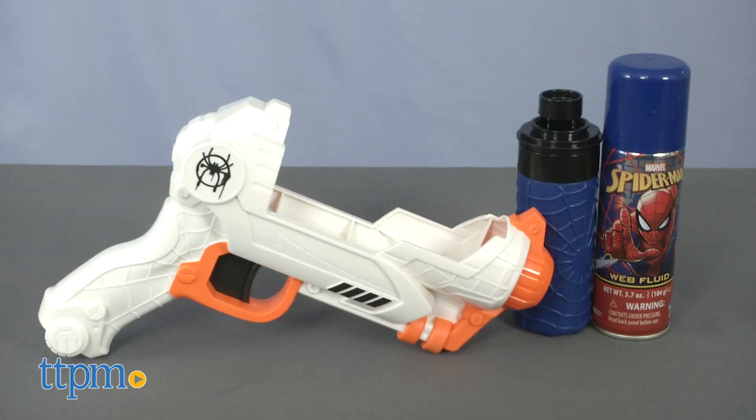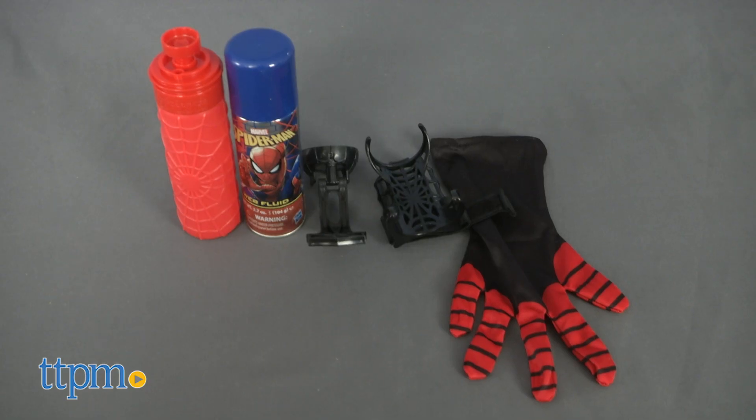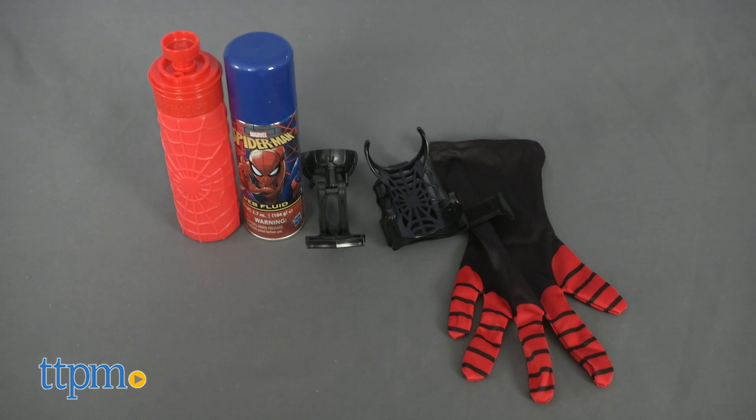Now you've got two ways to blast the bad guys. Hi, I'm Laurie from TTPM. Just like in the new movie Spider-Man: Into the Spider-Verse, kids can choose from the Spider-Noir Web Burst Blaster or the Miles Morales Super Web Slinger, both from Hasbro.